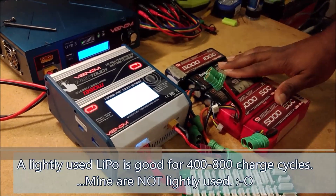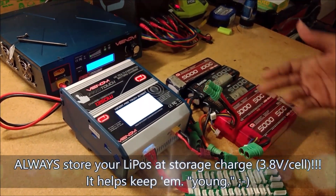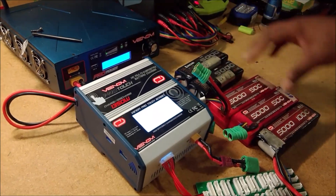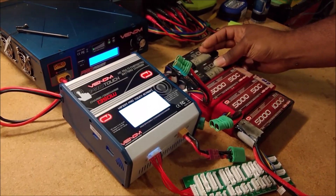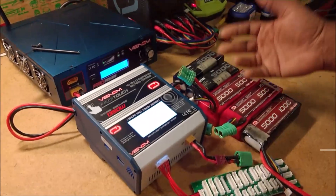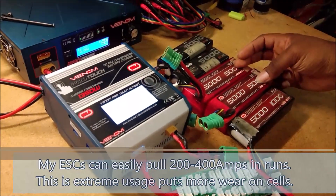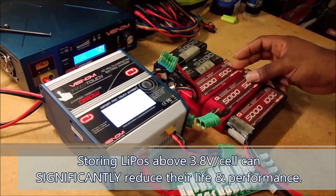I've beaten the living crap out of these batteries and I've tried to use good practices to keep them maintained. In age order: these guys are about three, almost four years old — and these are actually from before I became sponsored by Venom. Over here, these guys are all about two years old. They've had a couple of seasons on them, and they're still great basher batteries — lots of power and juice. But if I want to use these competitively I have some issues, because they've gone through a couple years of charges and long-term storage cycles.